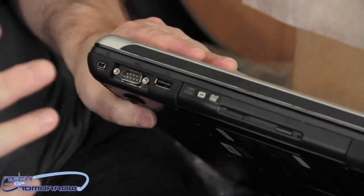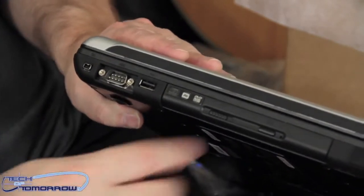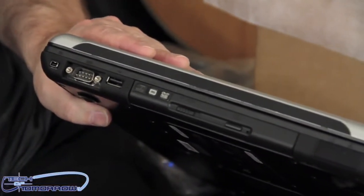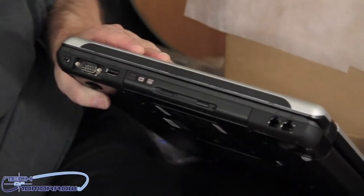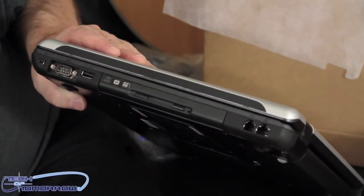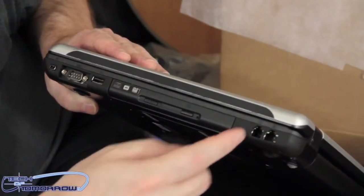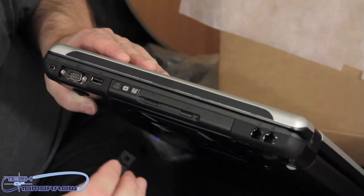Let's flip it around and take a look at the other side. We've got a couple different COM ports right here. Got another USB port, and obviously we have the DVD player right here. Up here there are some additional ports — these are for your phone jacks in case you want to hook up to the internet. You've also got a standard phone jack here, so if you've got that old school stuff, you're still in business.